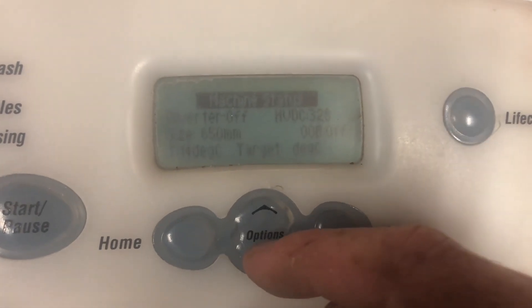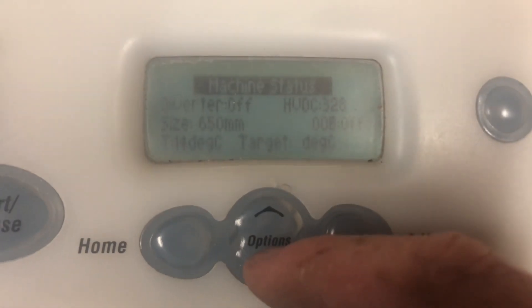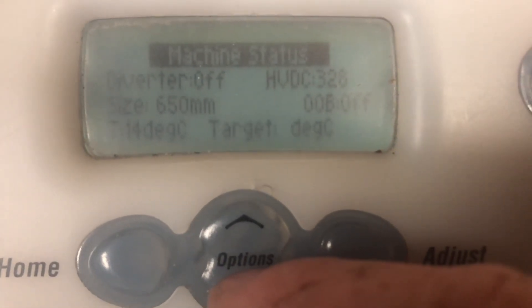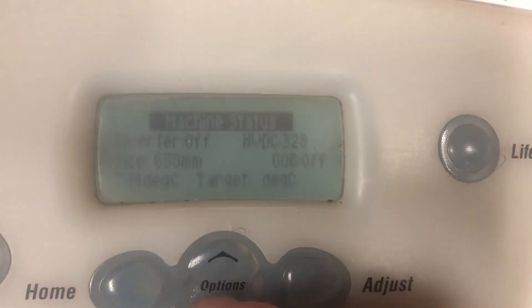If we press down, it's then going to tell us machine status currently. The diverter valve is off, the size is set to 650, the set temperature is 14 degrees, the actual temperature is 14 degrees, and the target is zero. The out-of-balance switch is currently off.